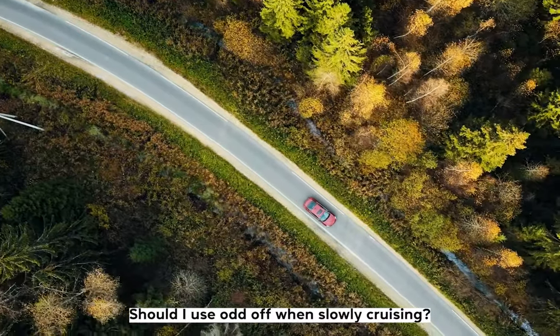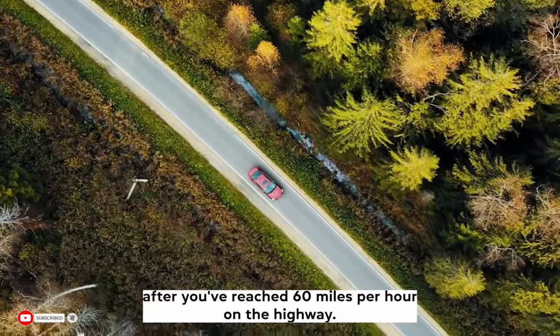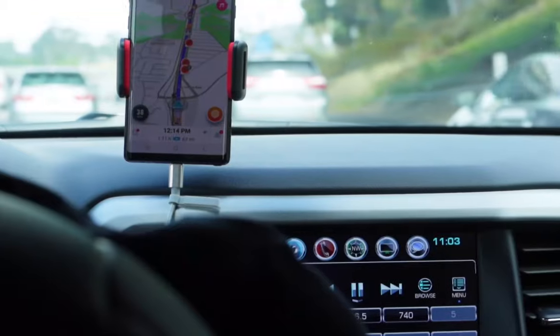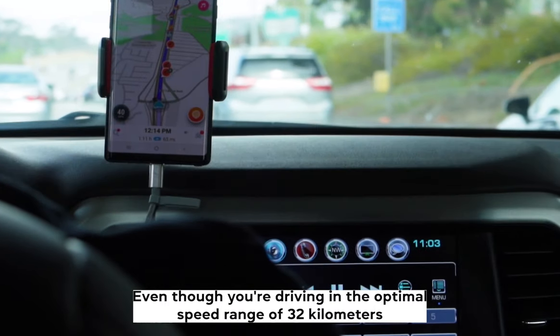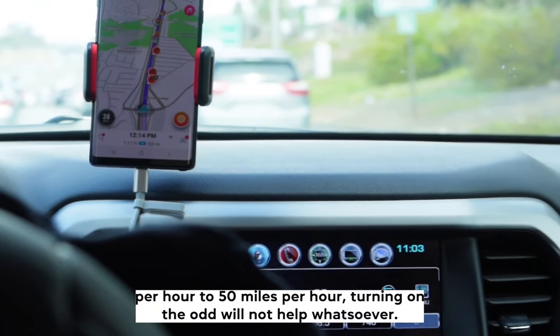Should I use OD off when slowly cruising? You may notice that your RPM starts to drop after you've reached 60 mph on the highway. This means that it's time to switch gears by using the OD gear. At speeds of 50 mph and below, even though you're driving in the optimal speed range of 32 kmph to 50 mph, turning on the OD will not help whatsoever.